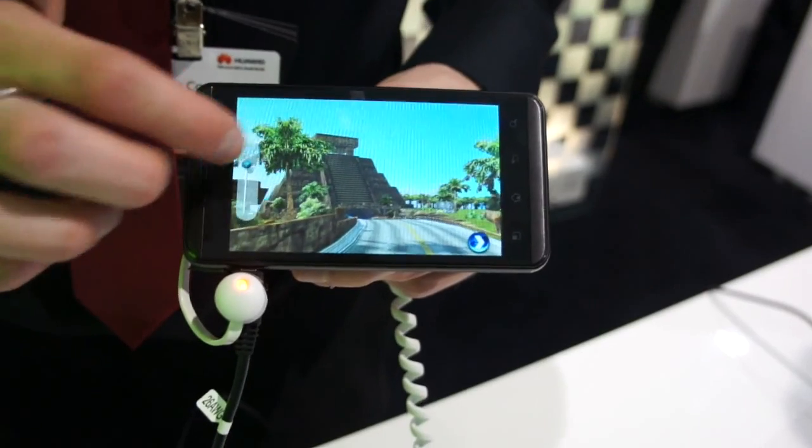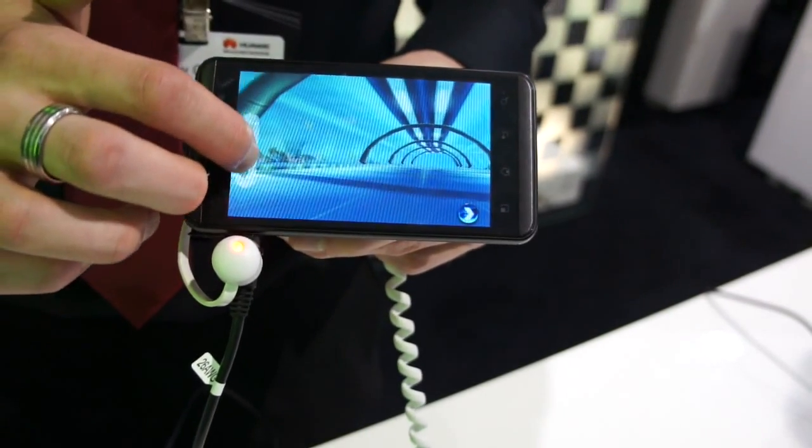You can actually turn the 3D up and down as well. If it's too much, you can turn it down; if you want more 3D, you can just turn it up.